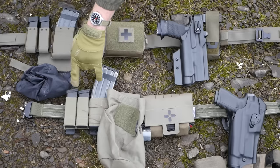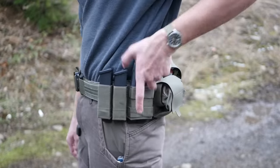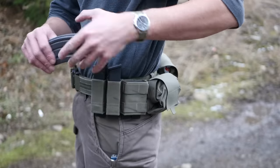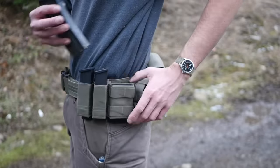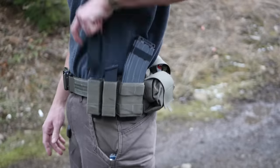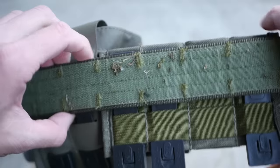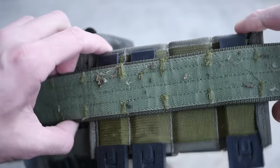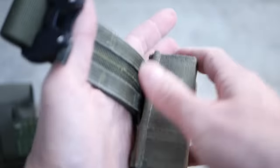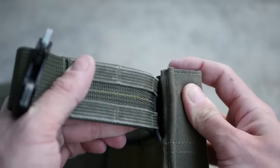These pouches here are attached with malice clips — I had them previously attached with WTF straps. Either way, when you go to draw magazines, there's enough retention on the magazine pouch that you pull the pouch up and it slides up and down because the MOLLE is not super tightly attached. That is frustrating, and that's probably one of the reasons why I'm sort of leaning away from MOLLE belts generally speaking.